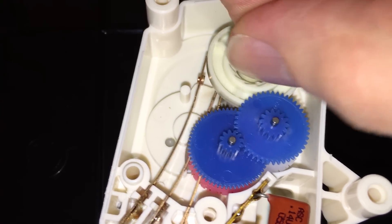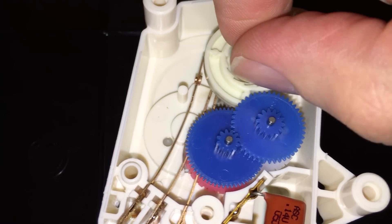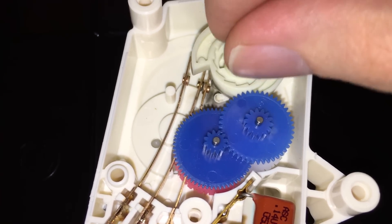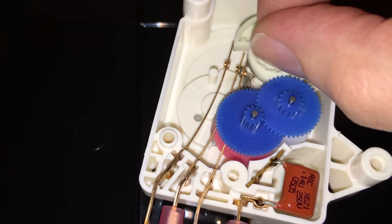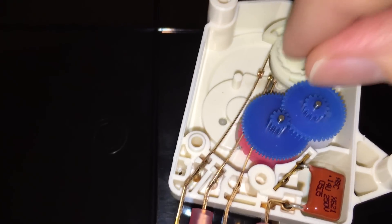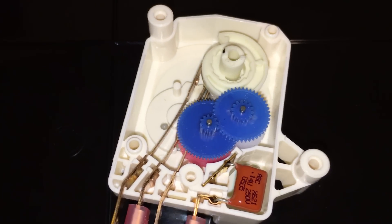Something in here could break — you could have a gear break, or this thing could melt if you get a bad enough connection; it'll just sit there and melt itself. They do go bad every once in a while. If you want, you can open them up and see what you can fix, or you can just buy a new one.